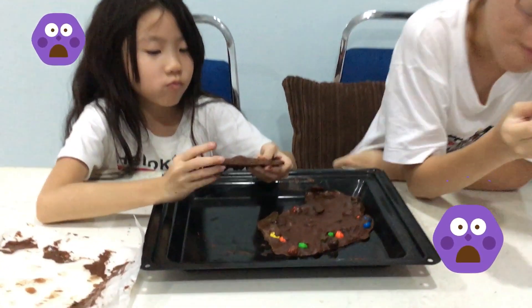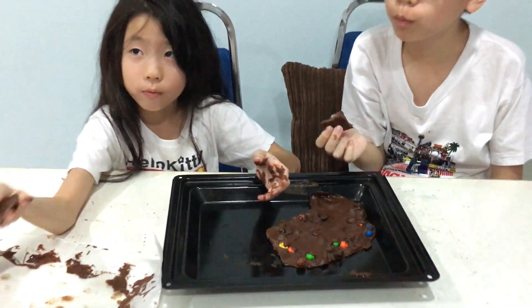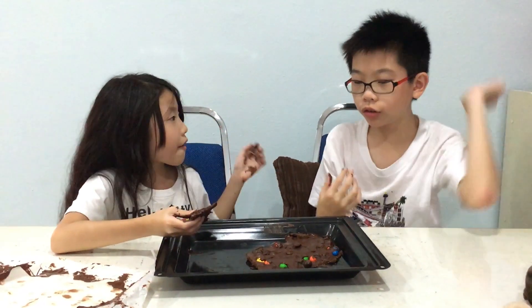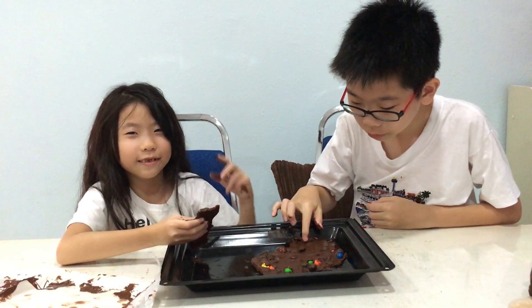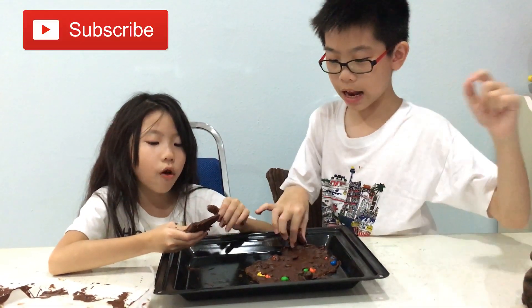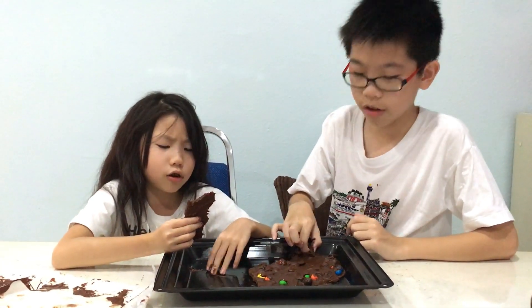Mmm, oh my god! So this is our homemade chocolate. And if you want to put more ingredients, comment down below. Do remember to subscribe and ring the bell. Bye! I just want to enjoy my chocolate — I just want to enjoy my chocolate dipped in gummy.